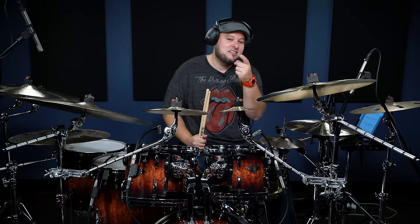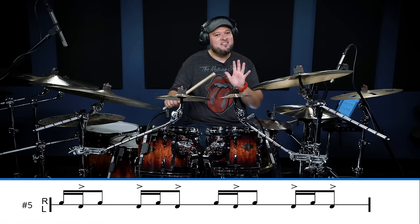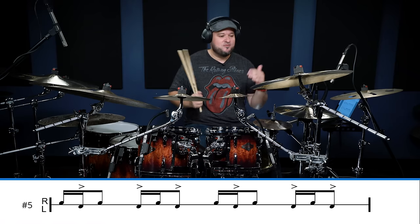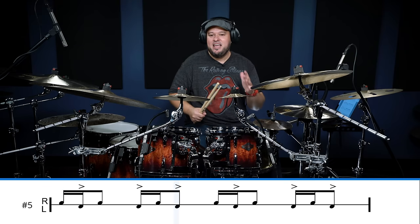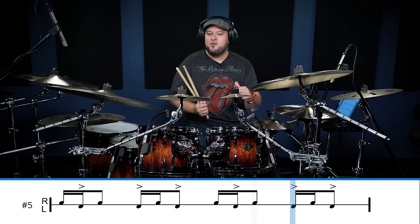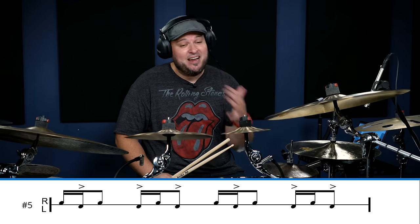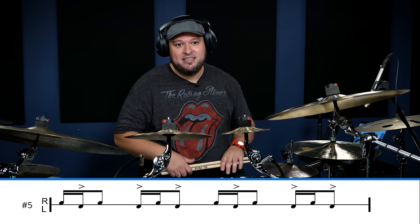The fifth hybrid rudiment that I think everyone should know — and it's because I came up with it — is called the stutter. Now this one's deceiving. The sticking is very simple: right, left, right, left, right, left. We're playing the rhythm one-E-and, two-E-and, three-E-and, four-E-and. However, where it becomes a little difficult is I'm going to accent every left hand, so it sounds something like this.